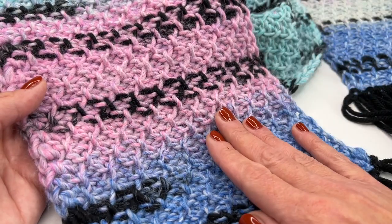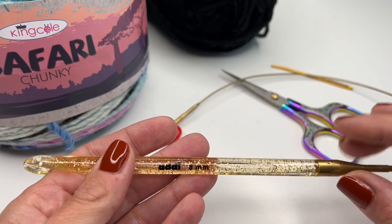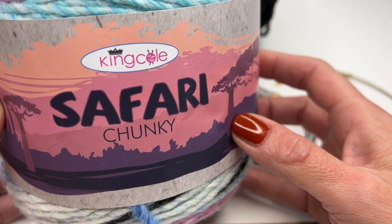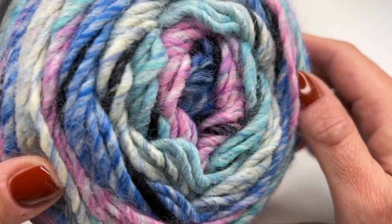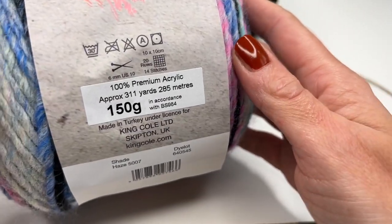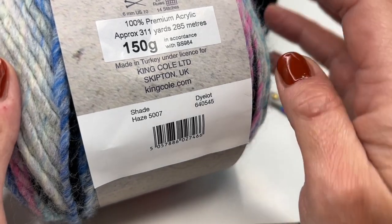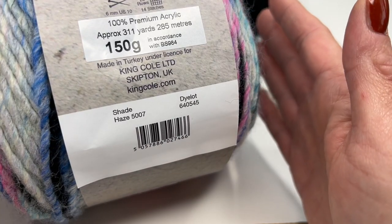Now I will show you what we need. Today I'm using an 8mm Tunisian crochet hook. You will also need a pair of scissors, a darning needle, and the yarn I'm using is Kinko Safari Chunky. I really love working with this yarn — this is my favorite color. They have it in so many beautiful shades, and it's 100% premium acrylic, so soft.